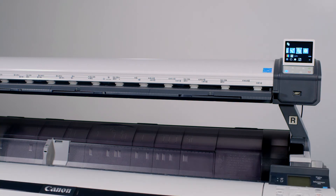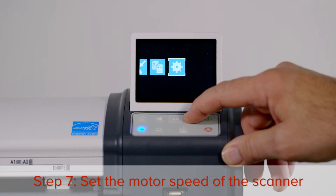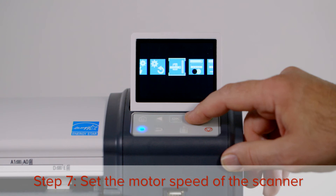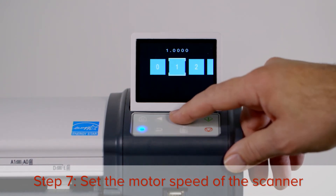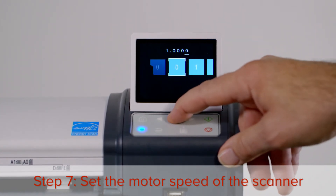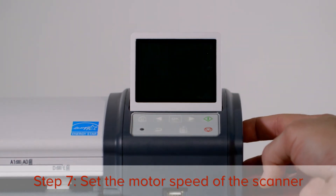The next step is to set the motor speed of the scanner. Press the right arrow button until you reach the settings menu, then press OK. Press the right arrow button five times until you reach the motor speed icon, then press OK. Set the motor speed to the default speed of 1.0, then press OK. Now turn the scanner off and then on again.